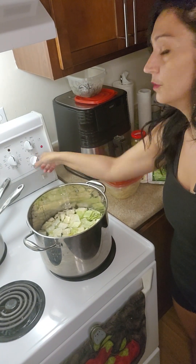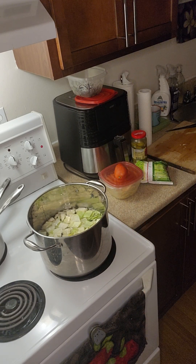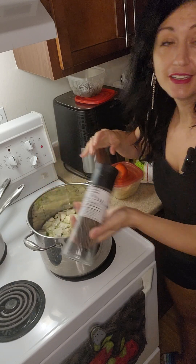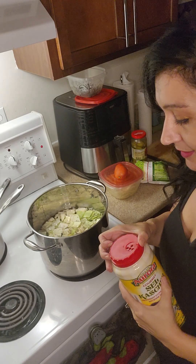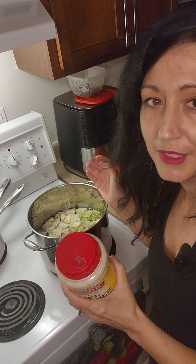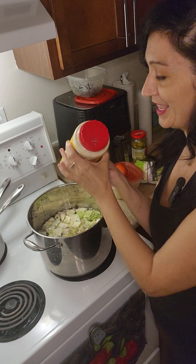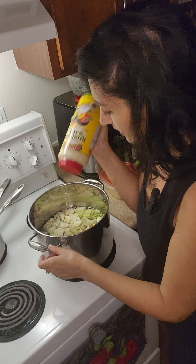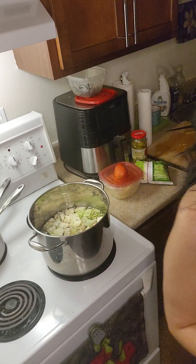I'm going to turn it on high, get it to a full boil. I like to salt and pepper my soups just to get the flavor going. But I always make sure I don't add too much, because once the soup is ready, I like the taste of the raw salt and fresh pepper. I'll just add pepper now — how much? Whatever you're feeling. That's what I like about cooking: you don't have to follow a prescribed recipe. When you're cooking with any kind of seasoning, you want to be mindful that you're tasting along the way to make sure you're adjusting the flavor to your palate.